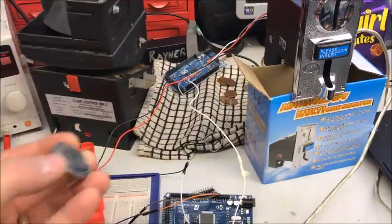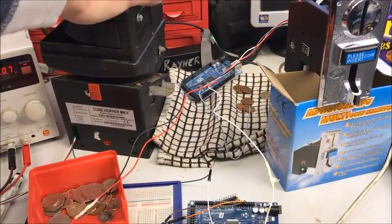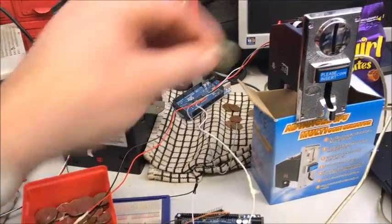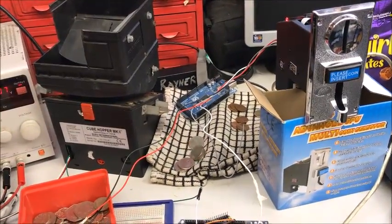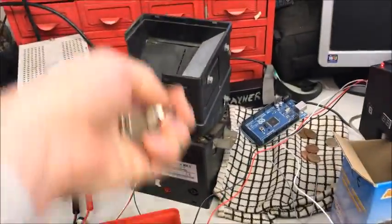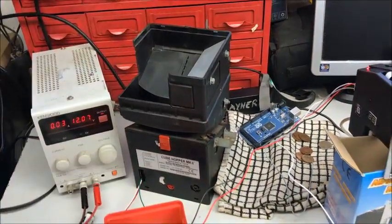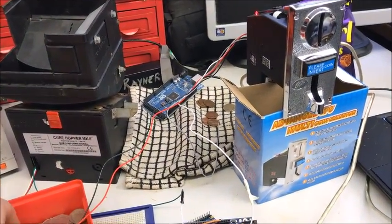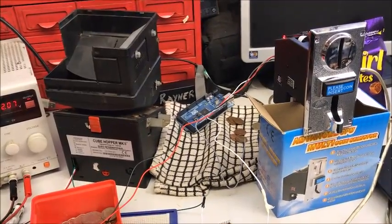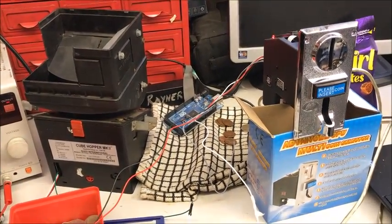We're going to put a 20p in first — and there we go, two coins out. This is interesting: this is an older coin hopper and the coins are ejected slower than the previous one, but it's actually more controllable. Let's go with a pound now — put the pound in and count those coins: one, two, three, four, five, six, seven, eight, nine, ten. So it's working — it works with 20ps, 10ps. You can put two 5ps in and get a 10p, or five 2ps to get a 10p stored in memory.